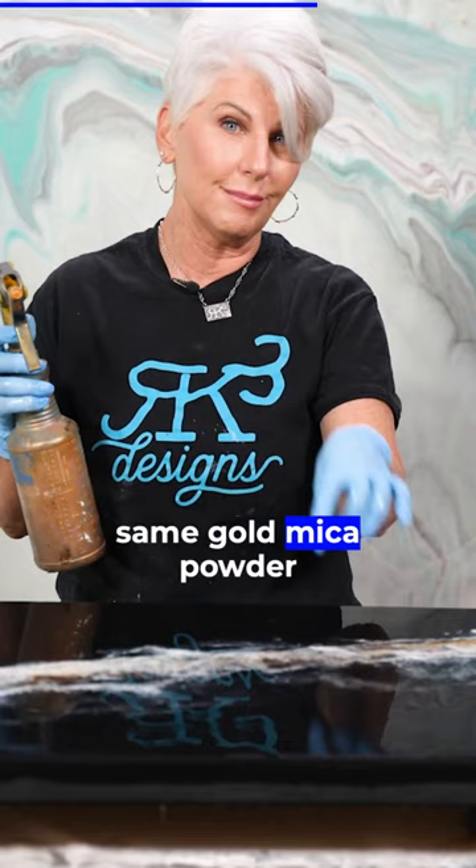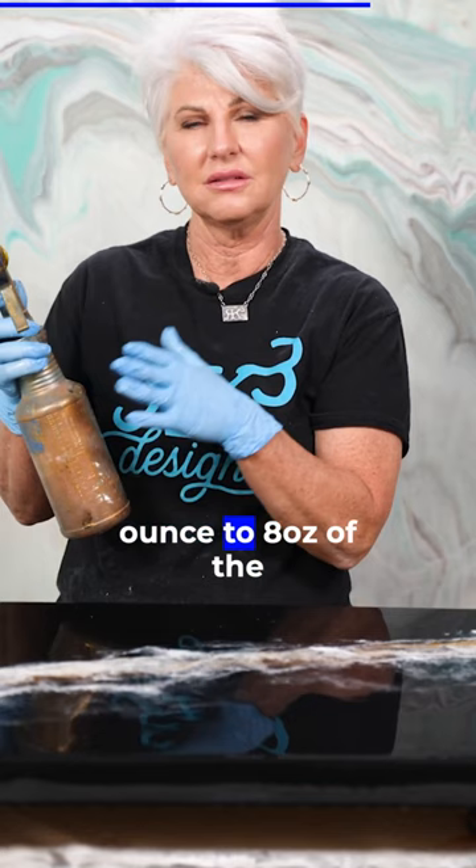We did about half an ounce to eight ounces of the alcohol. Check your spray. You want to come very high and I'm just going to put a tiny bit of that gold. I like that.